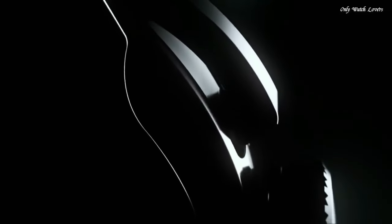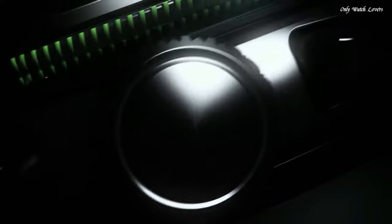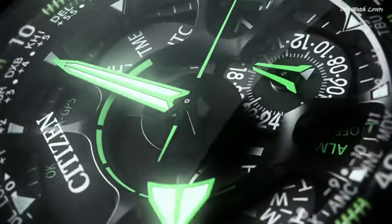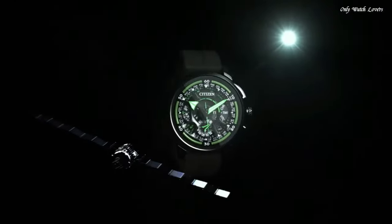The blue dial is set in a titanium case with black hands and a blue leather strap to complete the stylish yet functional look. Daylight saving time indicator, power reserve indicator, water resistant 50 meters, 166 feet.